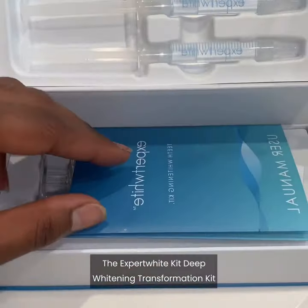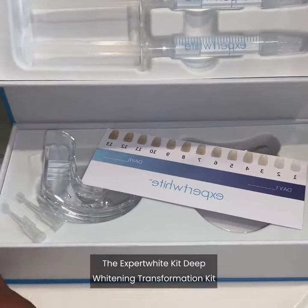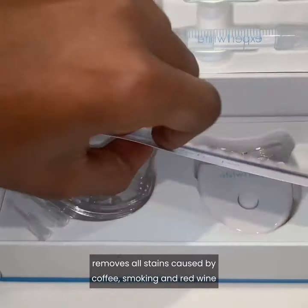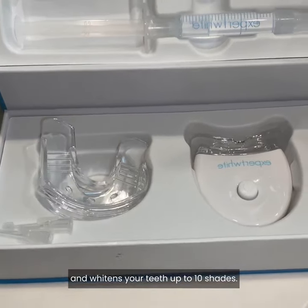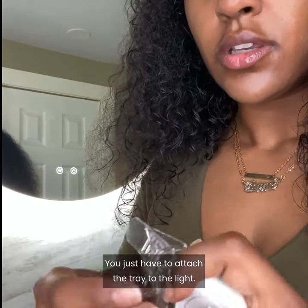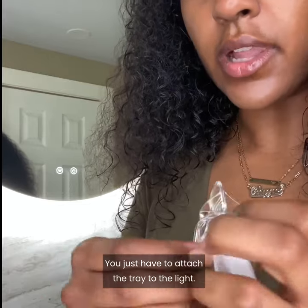The Expert White Kit Deep Whitening Transformation Kit removes all stains caused by coffee, smoking, and red wine, and whitens your teeth up to 10 shades. You just have to attach the tray to the light.